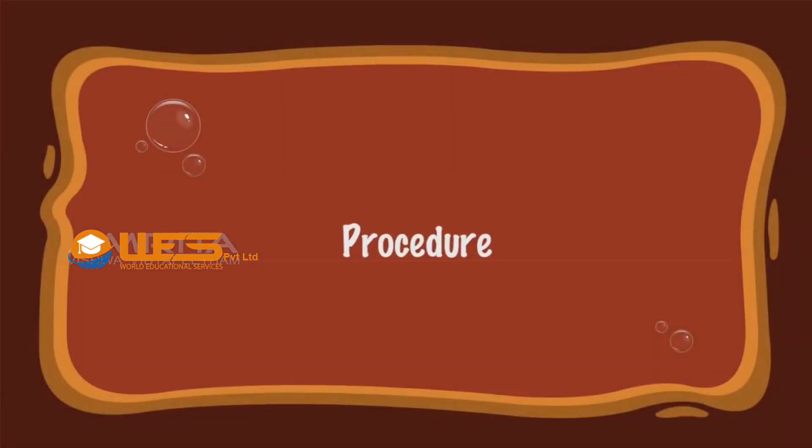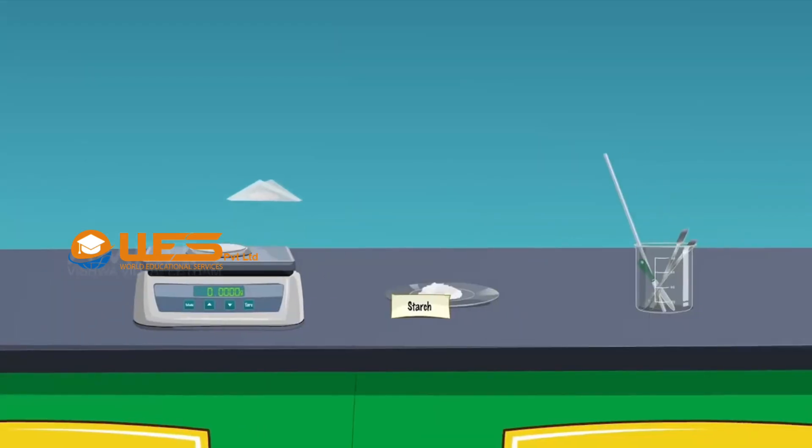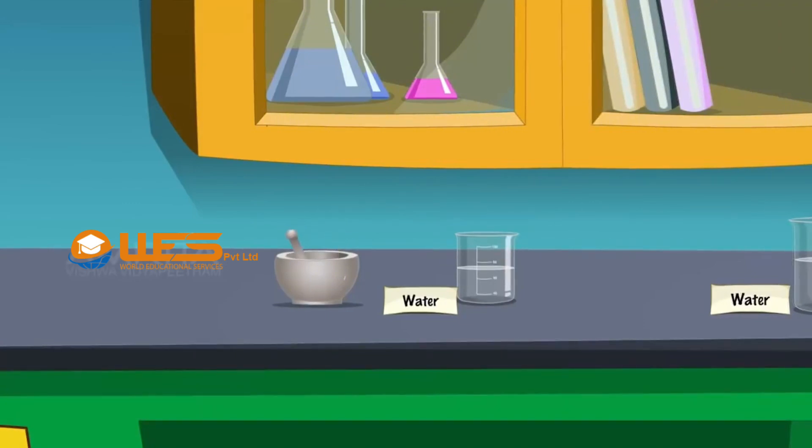Procedure: Weigh 1 gram of starch using the electronic balance. Transfer the weighed quantity of starch into the mortar and, using the dropper, add a few drops of distilled water to it. Grind the starch with the pestle to make it into a thin paste.